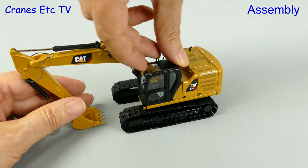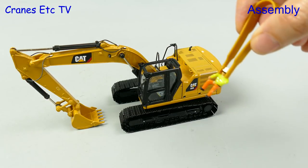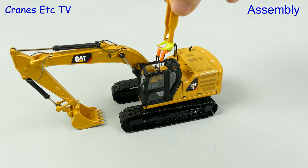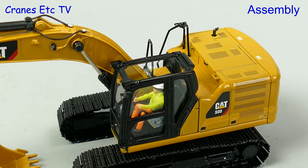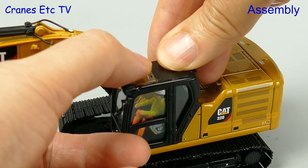Assembly is an unusual word to use for getting an operator into his cab, and even more unusual is to get hold of him around the head with a giant pair of tweezers. Sometimes operators have to be dealt with with discipline, and it's no good being too soft with them. If he doesn't like it, just stick the lid on and we won't have to listen to him shouting.